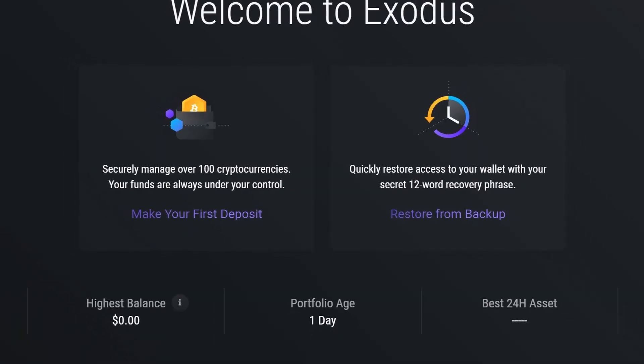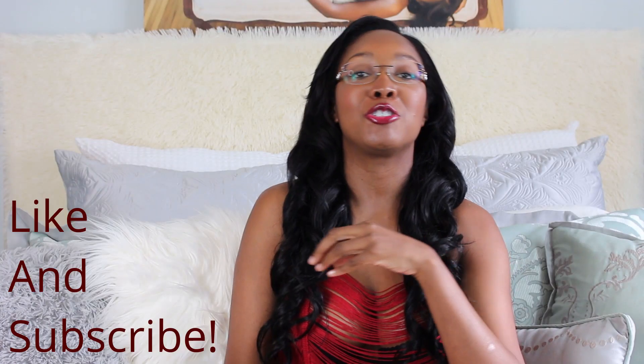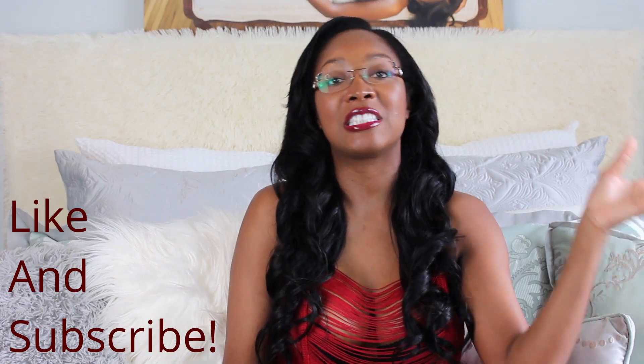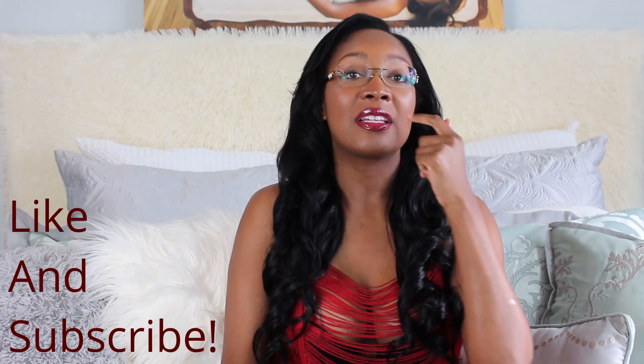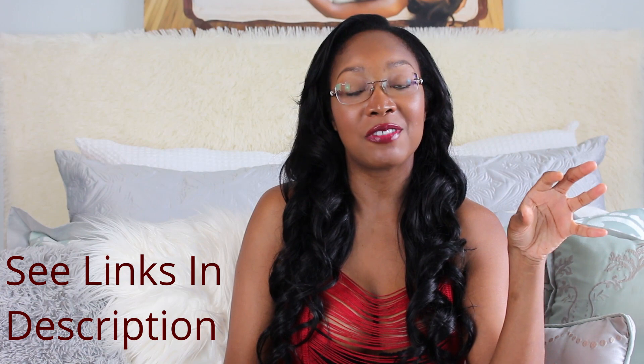There are other ways, but unfortunately I can only show you how I did it. If you want to see how to set up Exodus or Trezor to begin with, how to transfer crypto from other wallets or exchanges into these wallets, or how to sync Exodus with your phone, feel free to check out those videos. In the meantime, this is the Oracle from the Blockchain reminding you to eat a cookie.